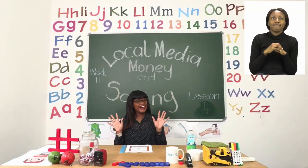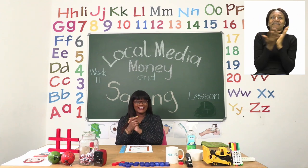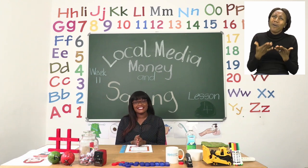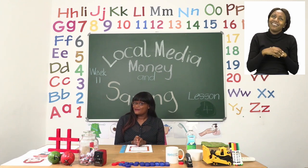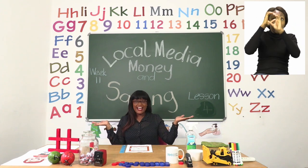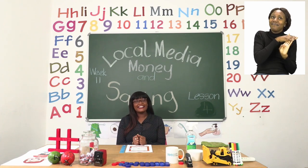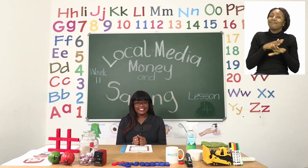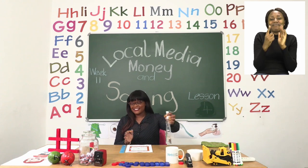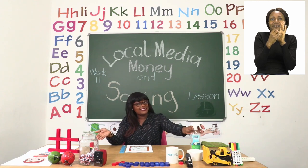Hello everyone and welcome to MyZone Online School. My name is Teacher Mutsa and thank you so much for joining me today. Our theme this week is Local Media and Money with Saving. And before we get into any lessons, boys and girls, we need to sanitize. So let us take our sanitizer and sing our special sanitizing song.